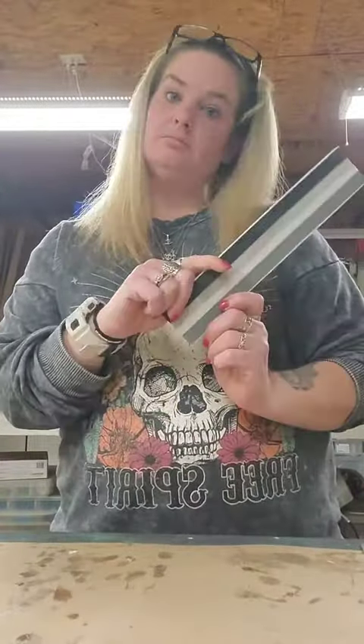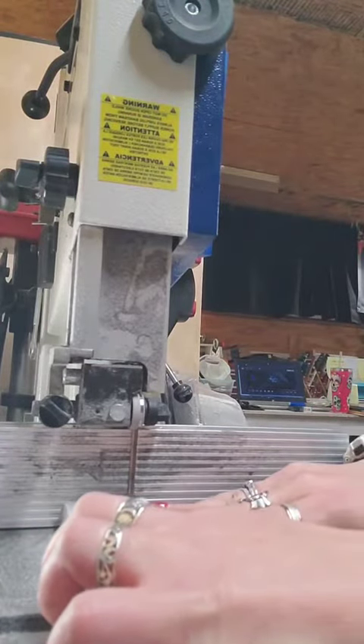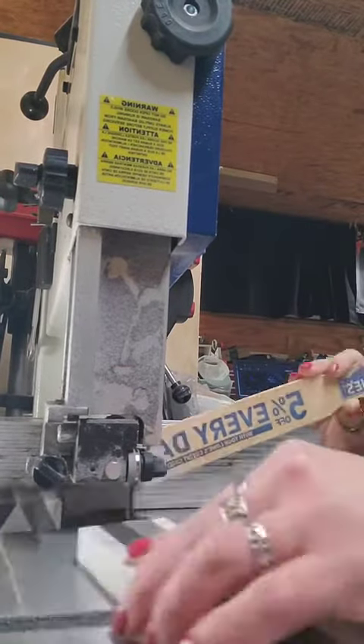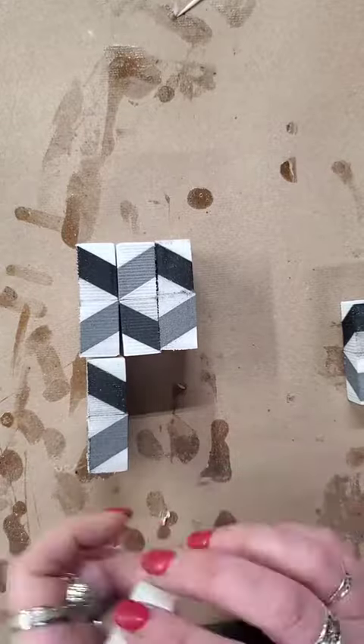From here we're going to take it to the bandsaw and cut it into slices. I had to square off the end because it didn't quite glue up perfectly straight, and I did exactly what he did — cut it at one and a half inches and then brought it over to the table to start setting up the zigzag.